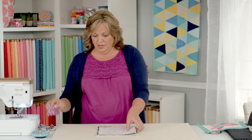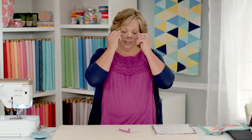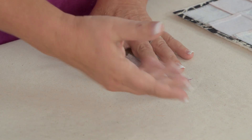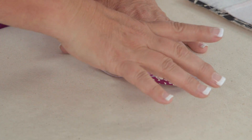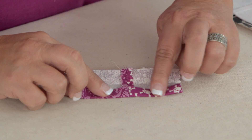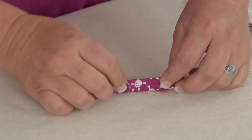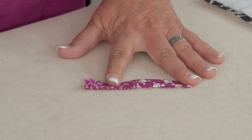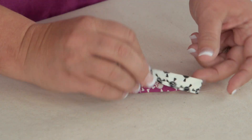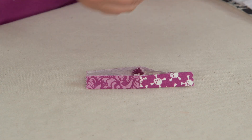Before we start to sew, we want to make our little tab. The easiest way to sew this tab — you're either going to have a little strip of fabric, about two and a half by four or five inches long. I've pressed half an inch down on either side, then we'll fold that over one more time and give it a pressing, and then we're just going to top stitch it down. I've got this one all done and ready to go — this is our little tab.